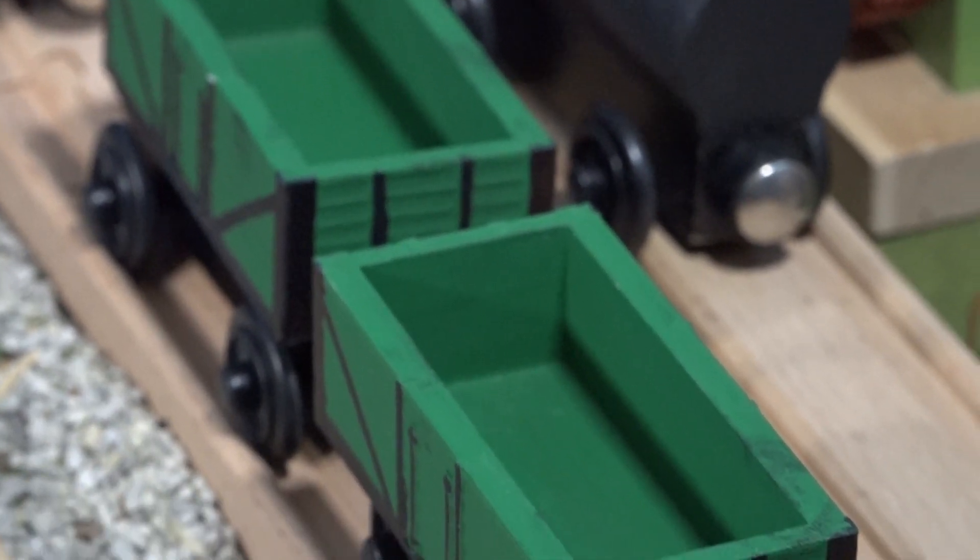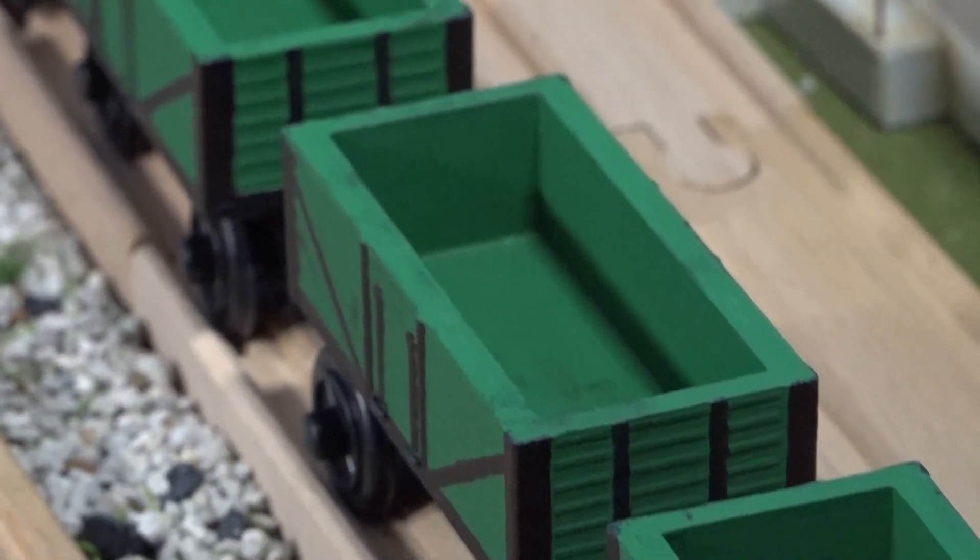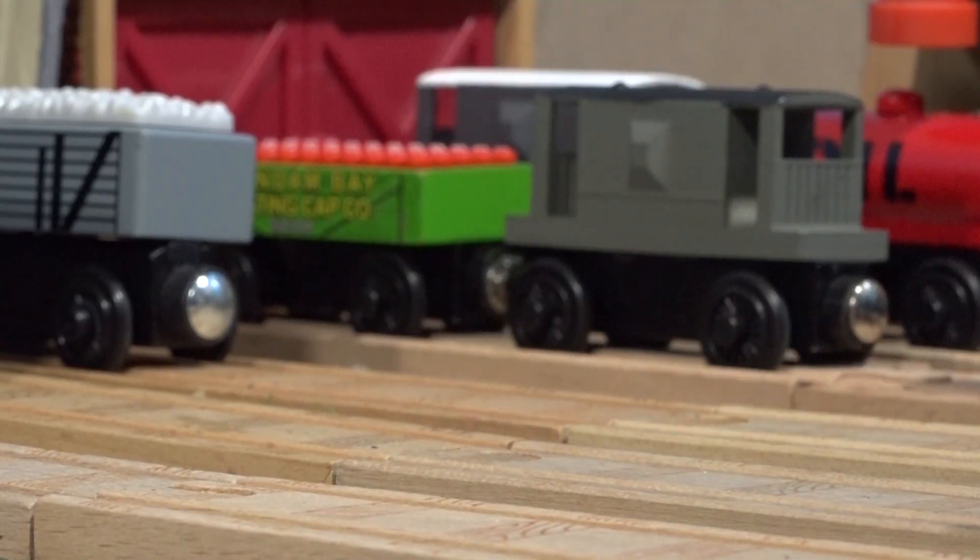I've been computer modeling for a few years now, but I knew nothing about designing models specifically for printing, and I also didn't know how to get the plank details on the sides.